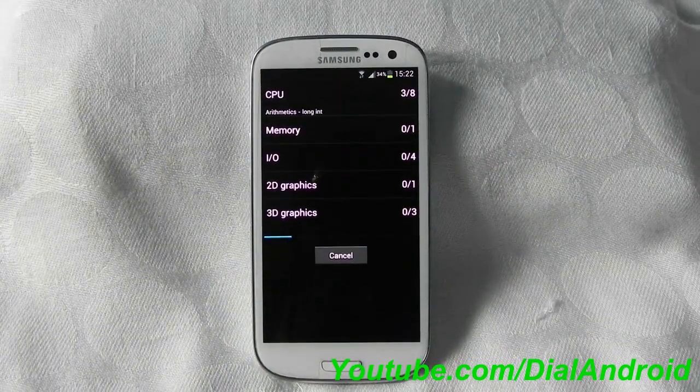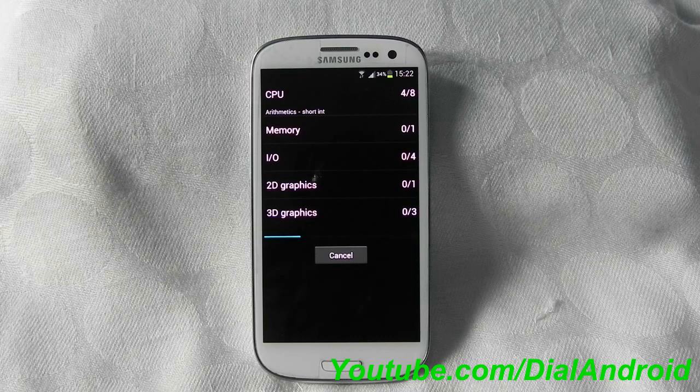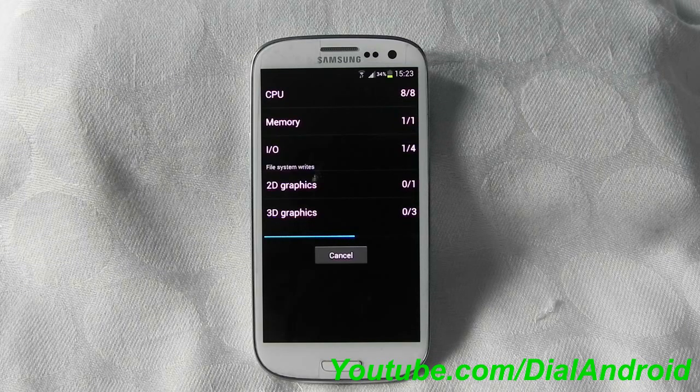In previous attempts I used to get around 5400 score, which is really good compared to HTC One X which gives somewhere around 4700 to 4800. Let's see what comes out.